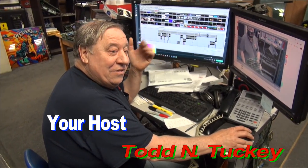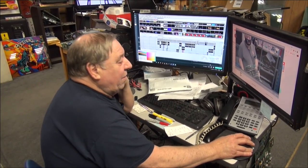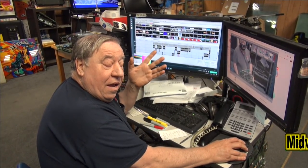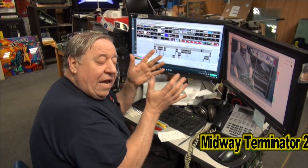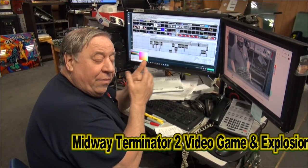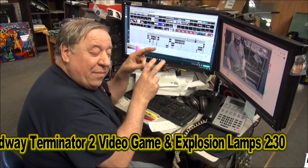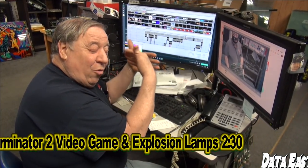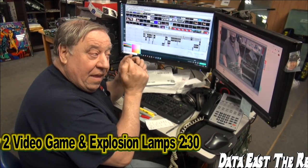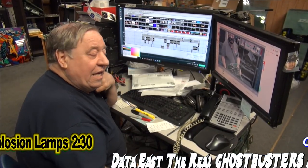Hello everyone, thanks for joining us tonight. We've got a nice little event tonight, about 40 minutes long. We're going to cover a bunch of stuff. Rene from Texas sent us three machines he wanted us to clean up and get going: a Terminator 2 video game, and we're going to show you how the flash lamps in the back are integrated onto the screen through that mirror. Then a two-player Real Ghostbusters video game, one of those kits.